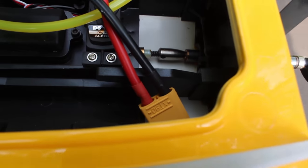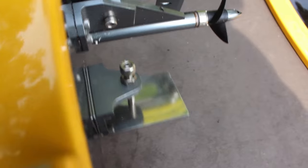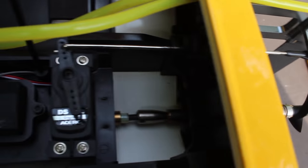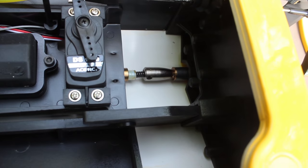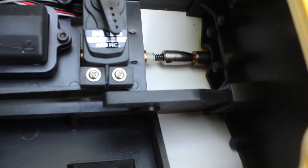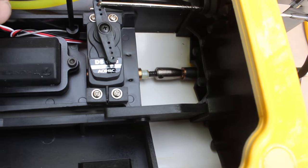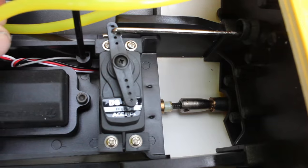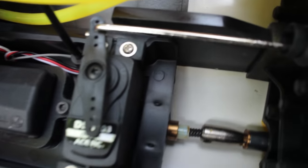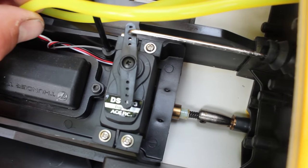Also your servo — it is a digital servo, the DS190 digital. I'm not positive if it's metal gear or not. I know my Thunder Tiger Bushmaster came with a metal gear steering servo, which was awesome, so I'll have to check that out on the DS190.